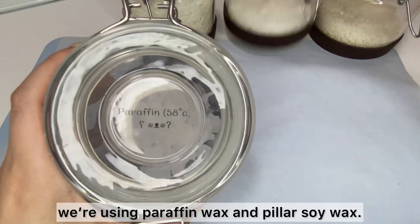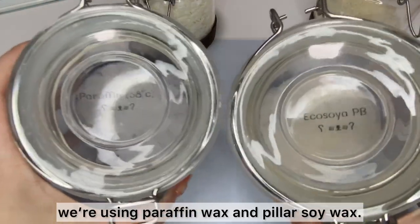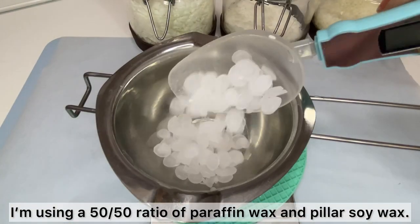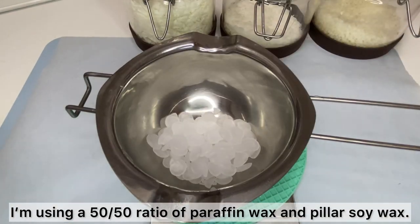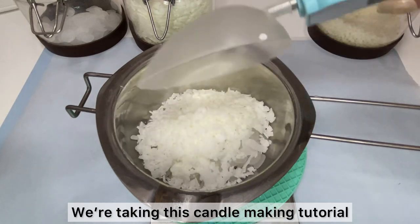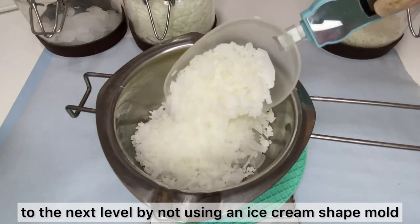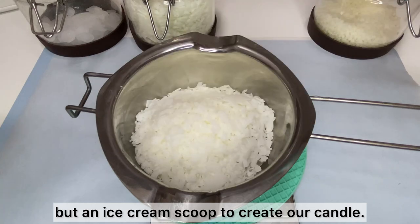For the ice cream candle, we are using paraffin wax and pillar soy wax — I'm using a 50-50 ratio. We're taking this candle making tutorial to the next level by not using an ice cream shade mold but an actual ice cream scoop to create our candle.